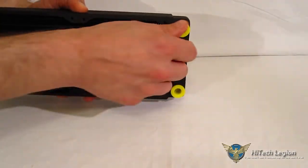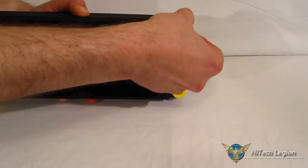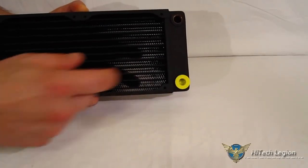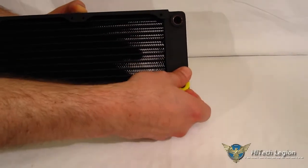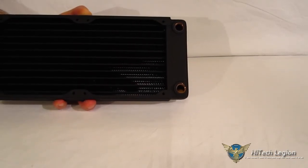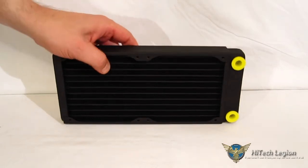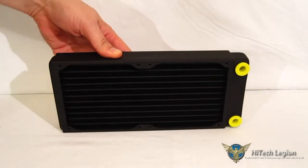On the end, you've got two G1/4-inch plugs on the larger feed end, so you can use any connectors you like with standard G1/4-inch connectors. Now that we've had a look at the EX240 itself and the denser fin structure, we're going to get it installed in the case, run some benchmarks, and take a look at how well it compares to the RS240.